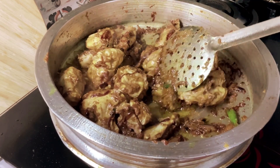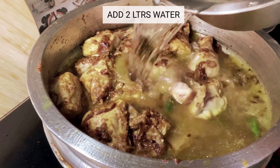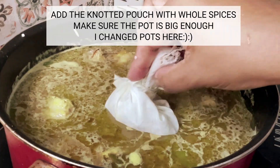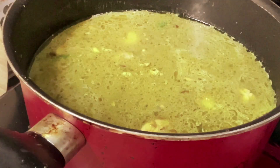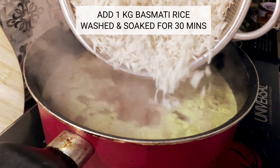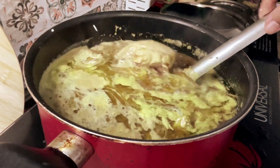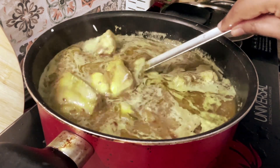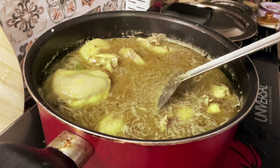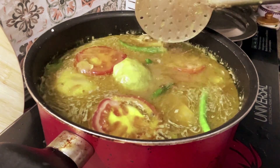Well, the question here is: is chicken yakni pulao better than biryani? While both dishes use similar spices, the cooking methods and flavors are distinct. If you're a food lover or simply curious about different culinary traditions, then you should definitely try this recipe. Please follow the complete video and you will get to know the recipe. This dish is all about simplicity and subtle flavors. The tender meat cooked in a flavorful broth, mixed with fragrant rice, creates a comforting and satisfying meal that is sure to warm your soul.